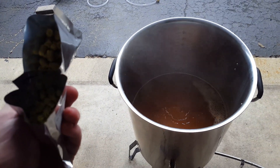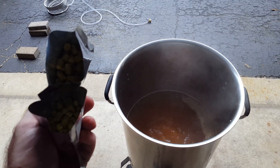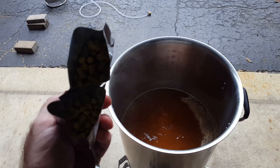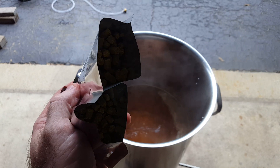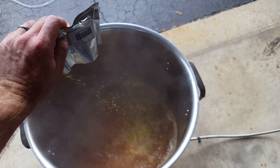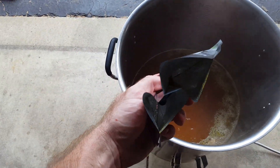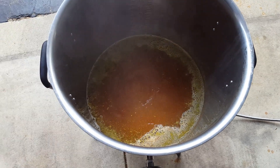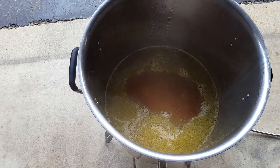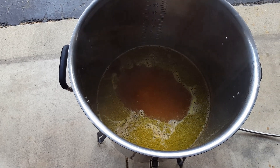We've been boiling for 30 minutes — it's time for our hop addition. We're keeping it simple with this because we really want the yeast to shine. We've got an ounce of Fuggle and an ounce of Glacier, and we're going to put them in for the last 30 minutes. That's going to hang out in there for 30 minutes, and then we're going to chill everything down. So: one hour boil, but only 30 minutes with hops. Let's give it a stir.